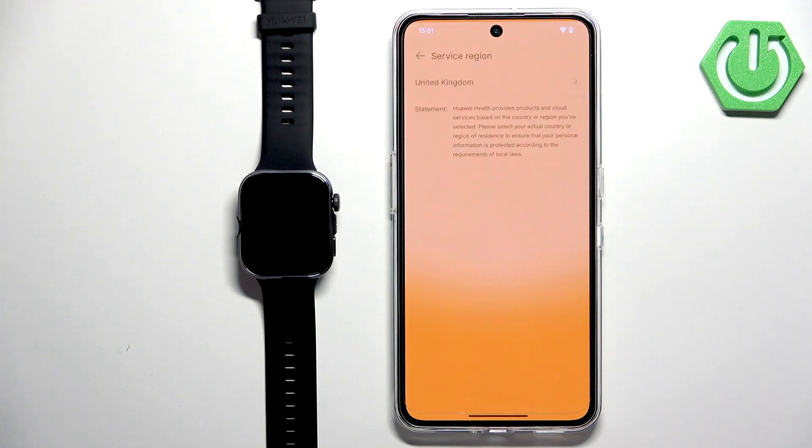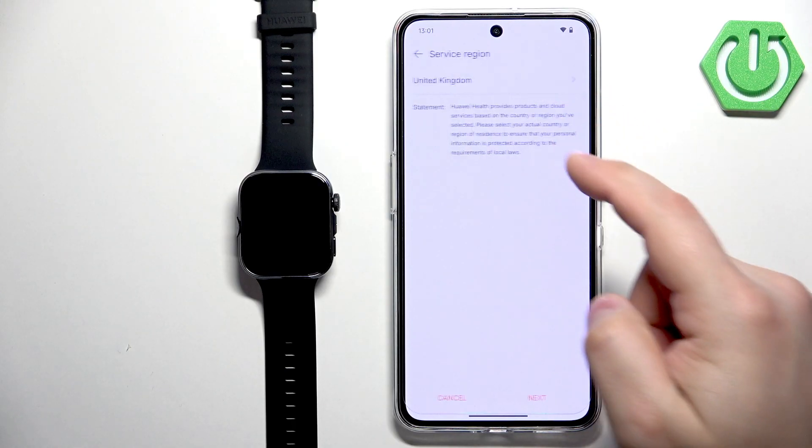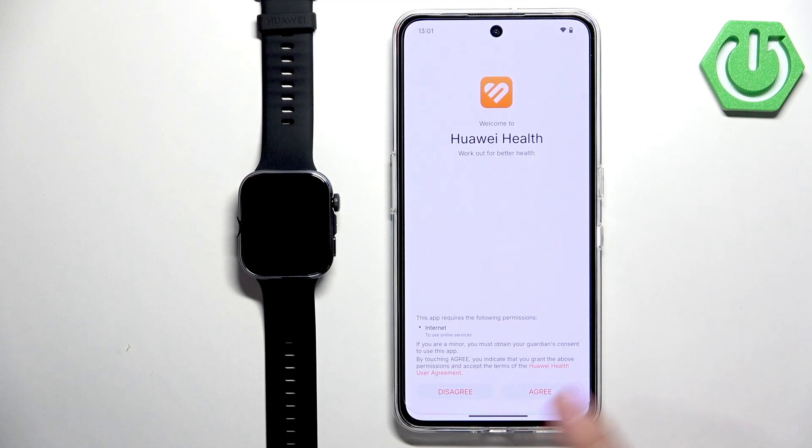Once the application is done installing, tap Open to launch Huawei Health. Inside the app, you need to select your service region — tap the field, scroll through the list and select your region. I'm going to select United Kingdom, then tap Next, Next, and Agree.